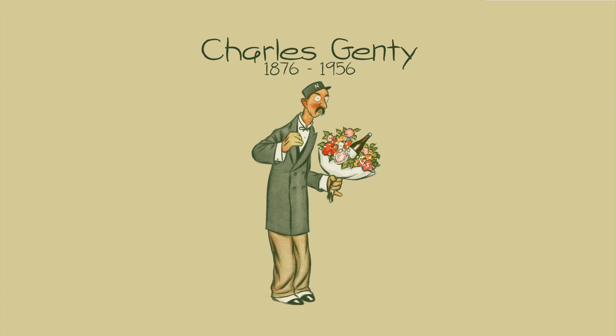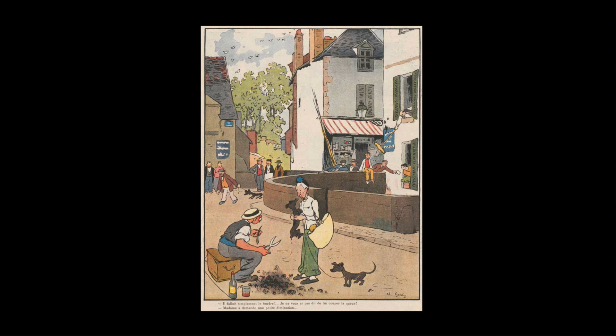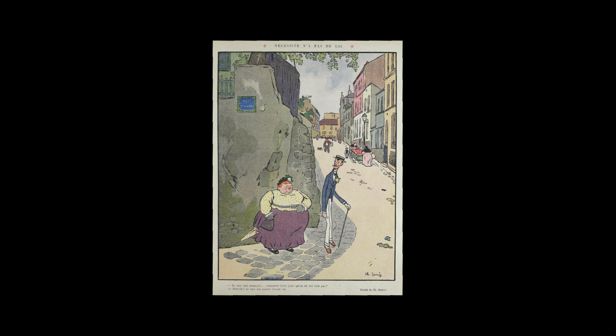Charles Janty was a French illustrator and artist who worked successfully in paint, pen and ink, wood engraving and etching. But very few now know his name even in France. He was born in 1876 in the town of Jago near Orléans.